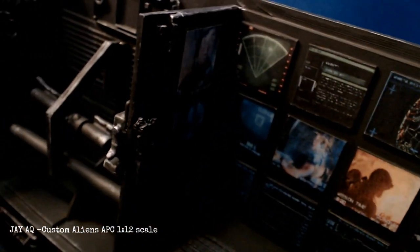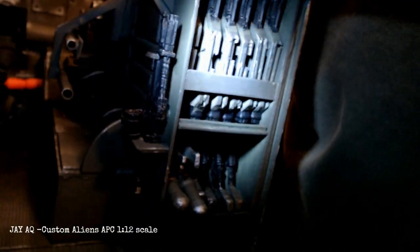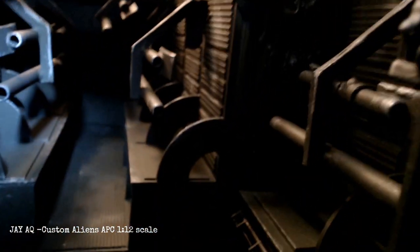Here you can see some of the screens from the lieutenant's area — you can see some of the life signs monitors. I snuck in some movie scenes: there's Hudson, there's Hicks. Some other scenes with photoshopped words on them. You can see the weapons locker right there with a whole bunch of pulse rifles, two flamethrowers and a smart gun. On top of it there's a motion tracker and a couple of cutting torches.